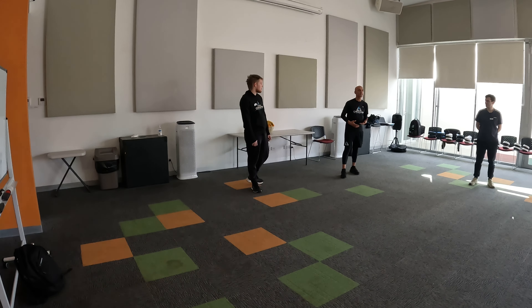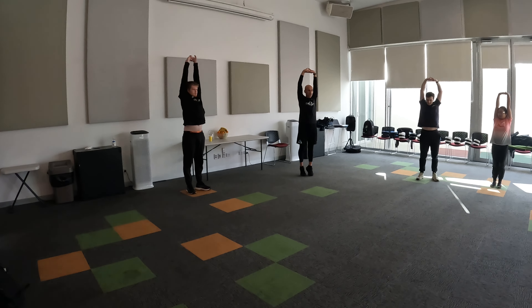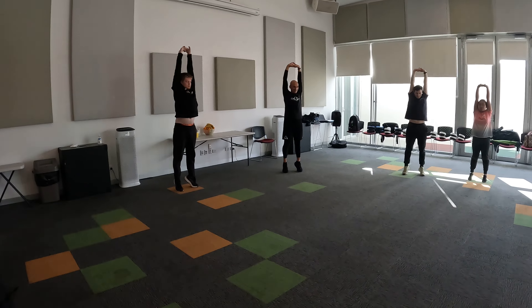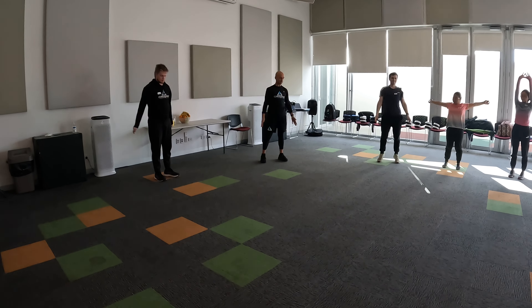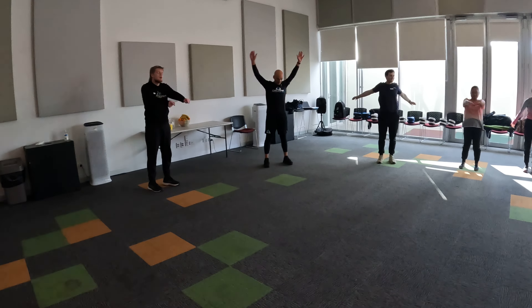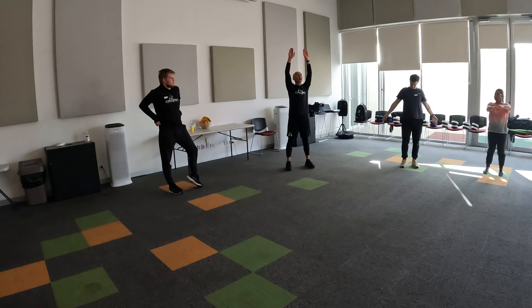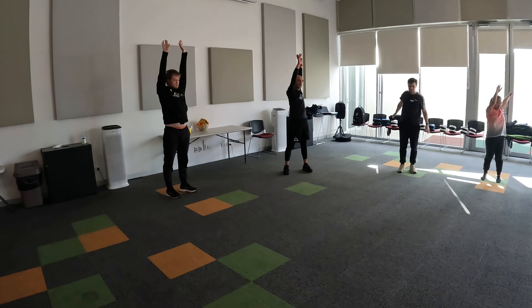So let's get into it — we're just going to loosen up. Interlock your fingers and just reach up for the sky on your toes. Make yourself as high as possible. And just make some big circles going forwards. Spread out as required. Now backwards.